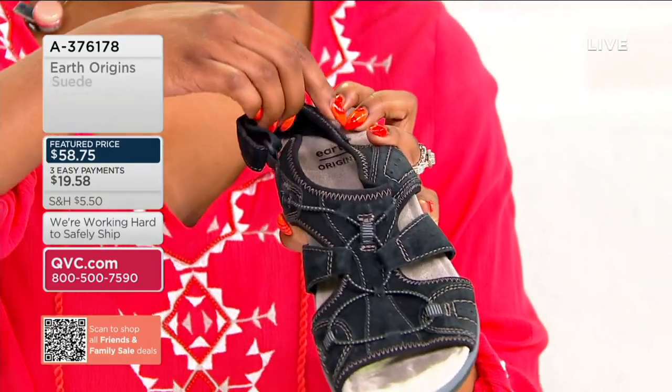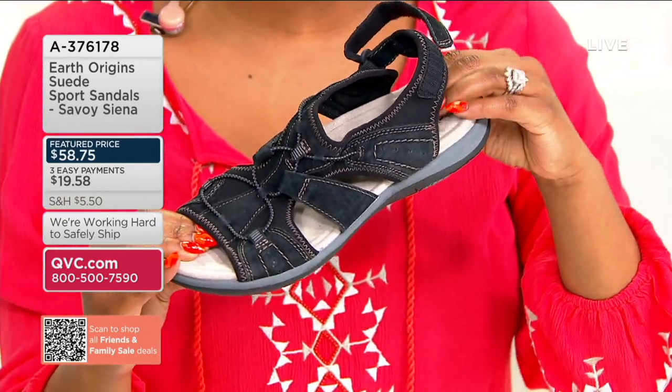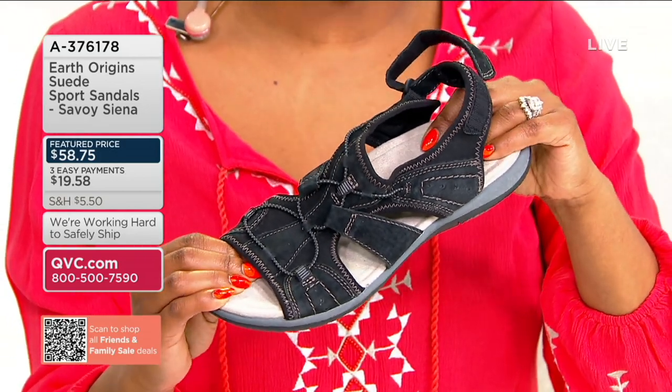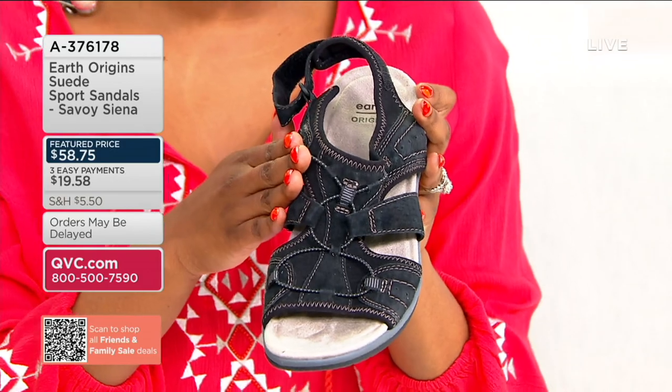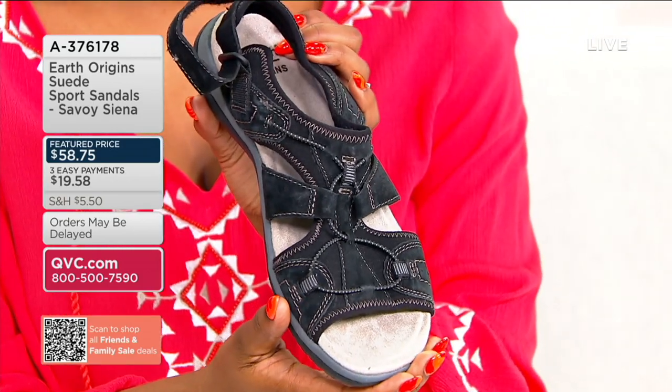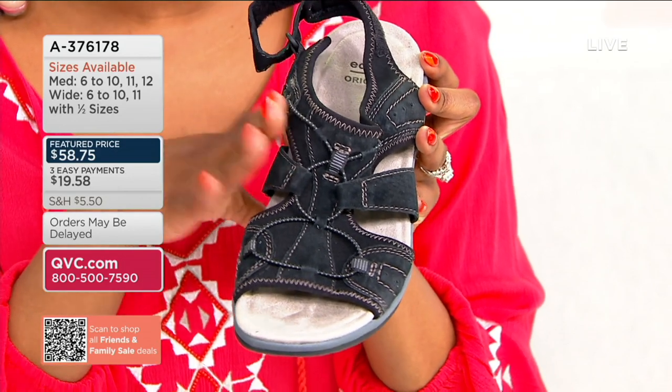Hook and loop closure here, so easy to get into and out of. And of course we have the support of that Power Path footbed. A couple of colors to shop for here. I have the black here with me in the studio — if you're loving this sporty black, and I love the taupe top stitching, ask for black when you place your order.